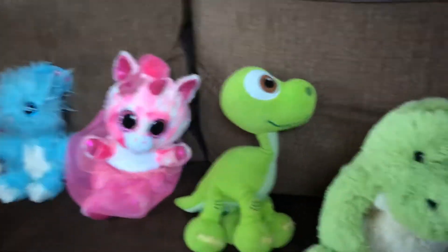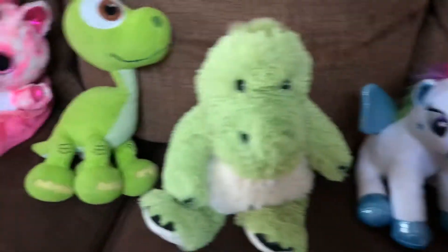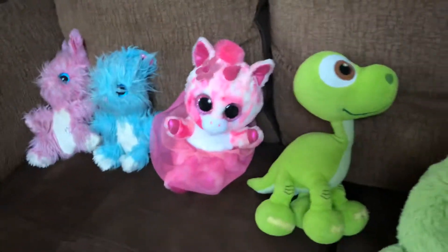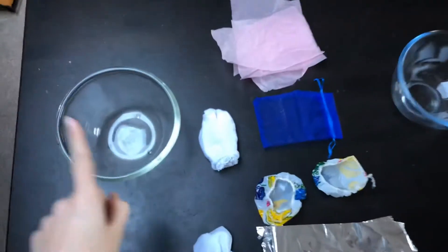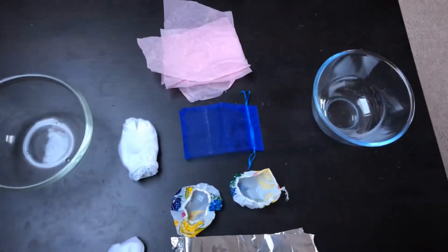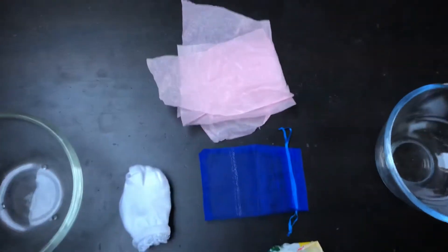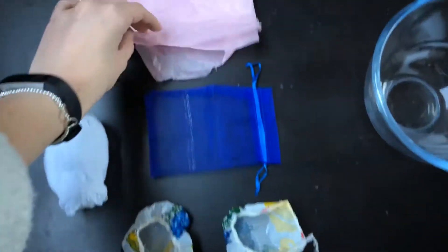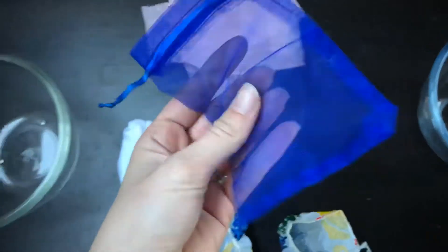Morning everybody, it's Mrs Sharp here. Today we're doing a little bit of a science experiment about materials. For the experiment you will need one bowl of water — we're having two because Olivia and Charlie are doing it together. You will need a range of different materials: we've got tissue paper, a gauze bag,